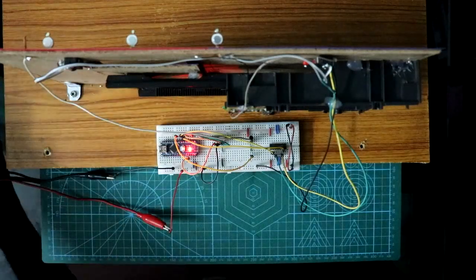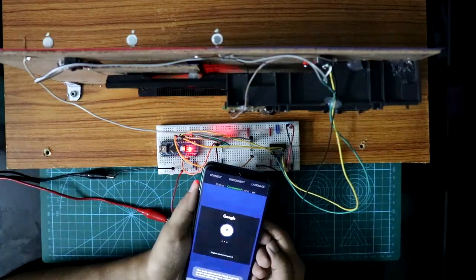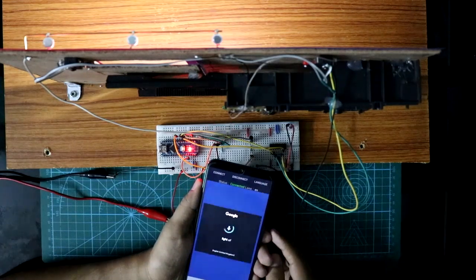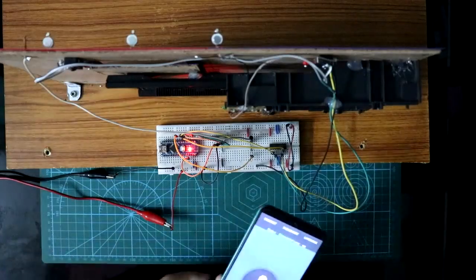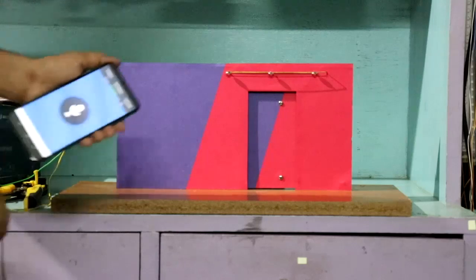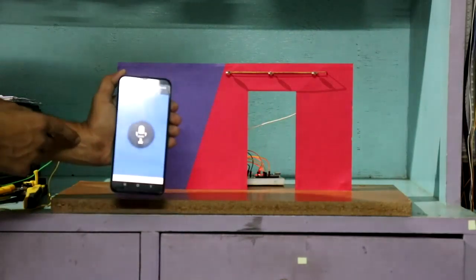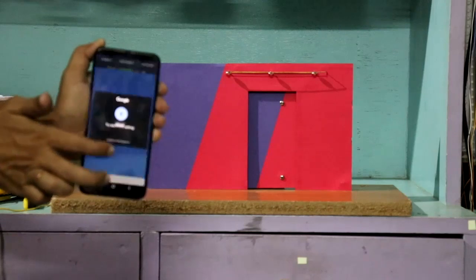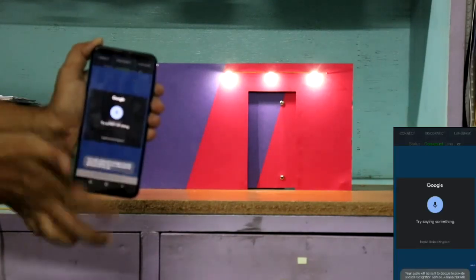And if you want to see the light, say 'Light ON.' Light on. Light off. Now I'll show you this from the front side. Open. Close. Light on. Light off.